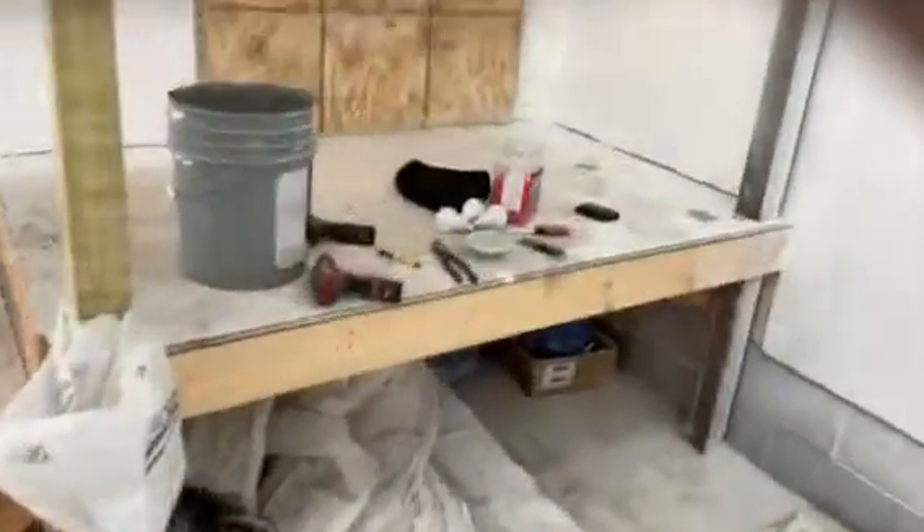I put a cover up there and a GFI right there. Over here is a hole and that'll be my attic access. I've got an idea how I'm going to deal with this — it'll involve a lot of wood but I like wood.